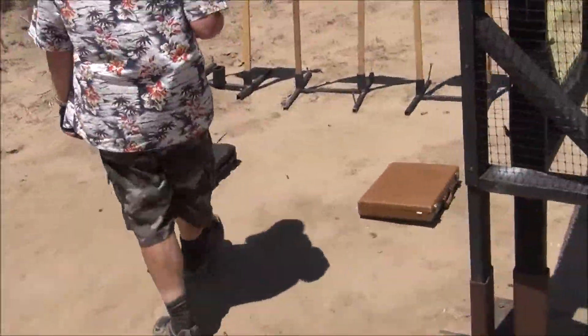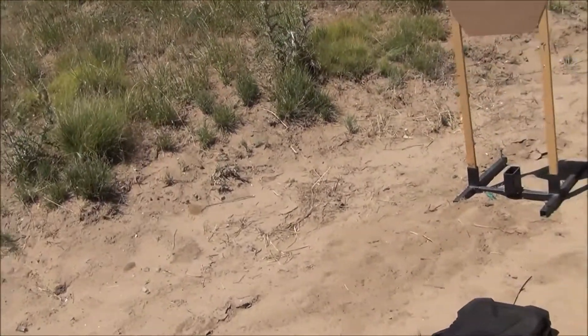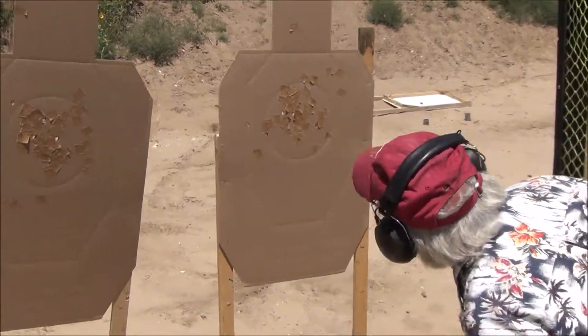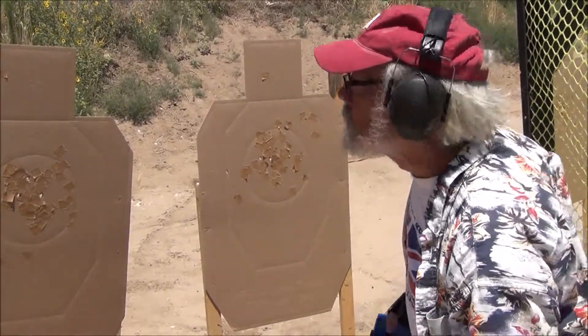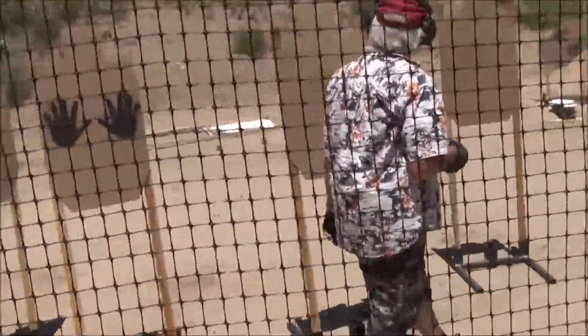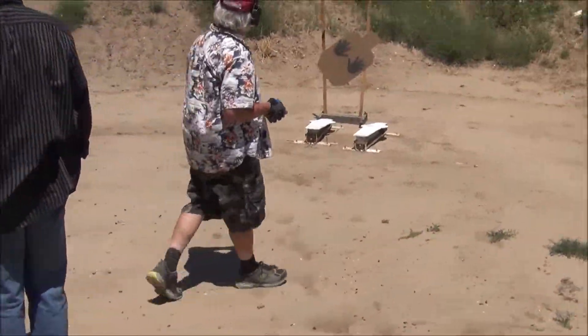First three targets, your first shot on each one: zero, zero. Zero, one, one. Zero, zero, zero. One, one, one, one. Steel is down.